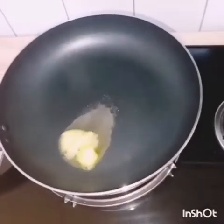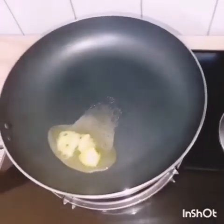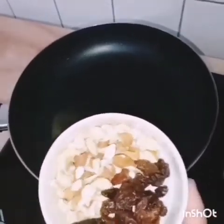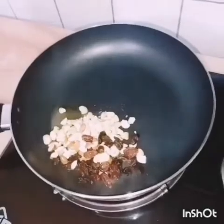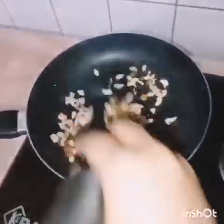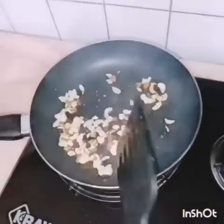I am going to add a little bit of salt in the pot. Then I will add a little bit more salt to the pot.